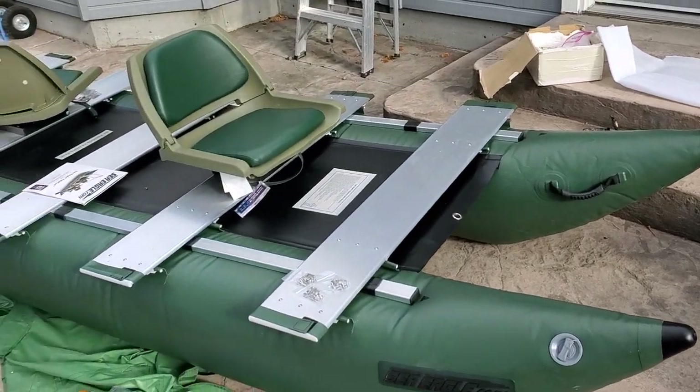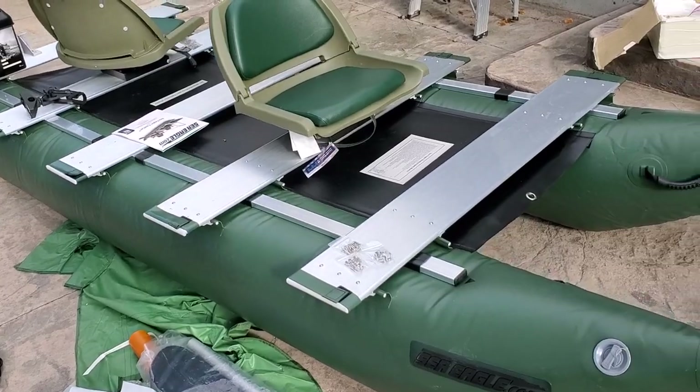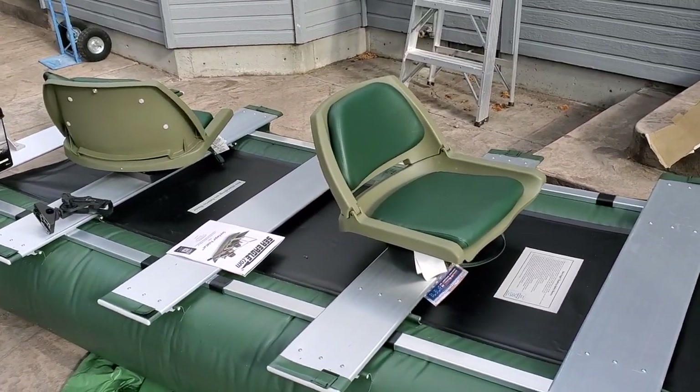I'm still waiting on four more boxes — the electric motor, the casting bar which goes across the front, a seat pedestal, and the battery comes tomorrow as well. I'm going to go down to Cabela's tomorrow and get another seat pedestal. But let me give you guys a brief tour of what I've got — maybe you're curious about a pontoon boat that doesn't require a boat trailer or a truck. This thing could fit right in the back seat of your car.